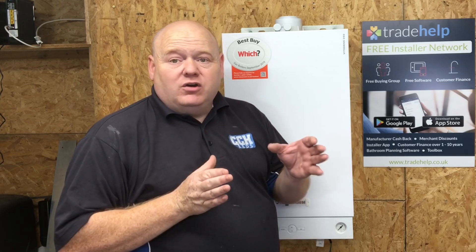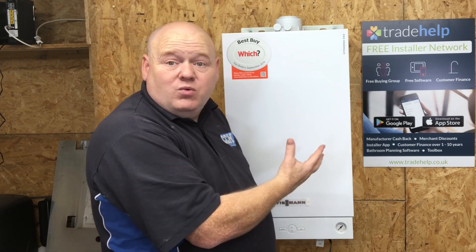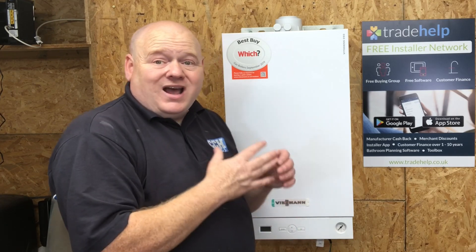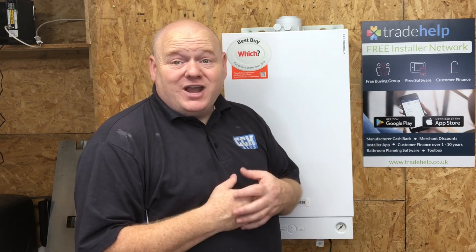Because this is going to be quite a long video, I'll put some timestamps below. Some people might not be interested in seeing the unboxing, so I'll add timestamps so you can jump to when I'm actually inside the boiler, taking the case off, and giving my review. As always with all my videos, it's my honest opinion - it is what it is.